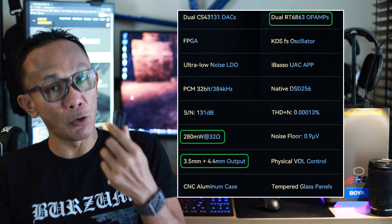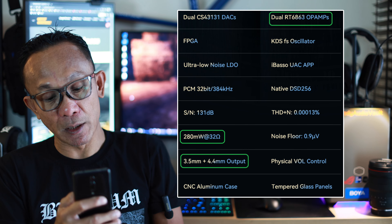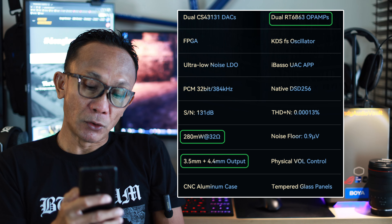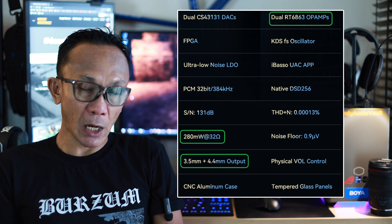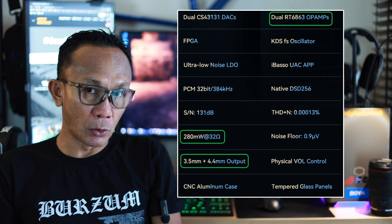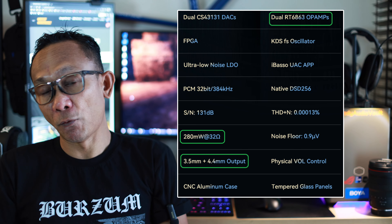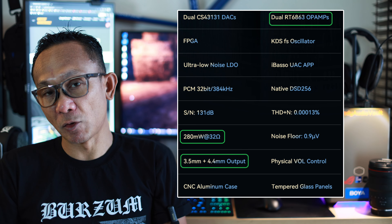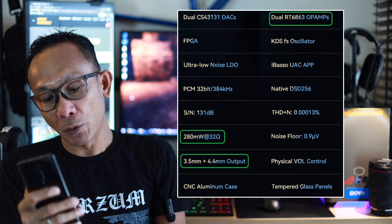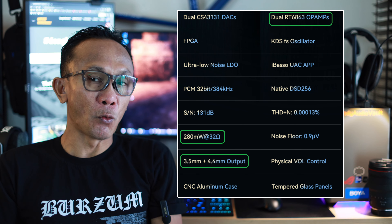The DC04 Pro is similar to the DC03 Pro in many ways, with the exception of three things. First, dual RT-6863 op-amps — effectively meaning the DC04 Pro now has a dedicated amplifier on each channel, left and right. That gives it double the power of the DC03 Pro: 4 VRMS from the 4.4mm balanced port, 2 VRMS from the 3.5mm single-ended port, and an output rated at 280mW at 32 ohm — more than double what the DC03 Pro offers.